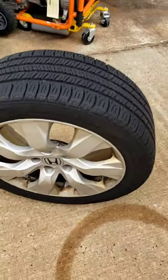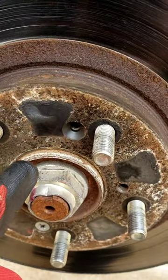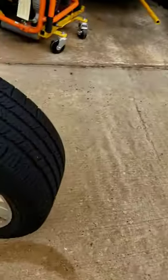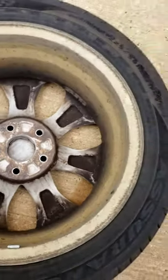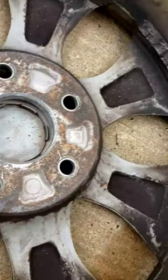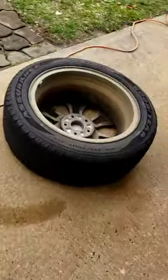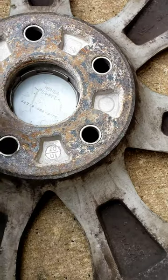Hey folks, you guys ever have an aluminum wheel that doesn't want to come off your car? It's because of all this corrosion in here — the aluminum wheel corrodes around the steel hub. You've got a lot of crud in there. What you have to do is clean it with a little wire brush, clean the edges right around here. See that crud right there? That's what's holding you back from taking your wheel off.